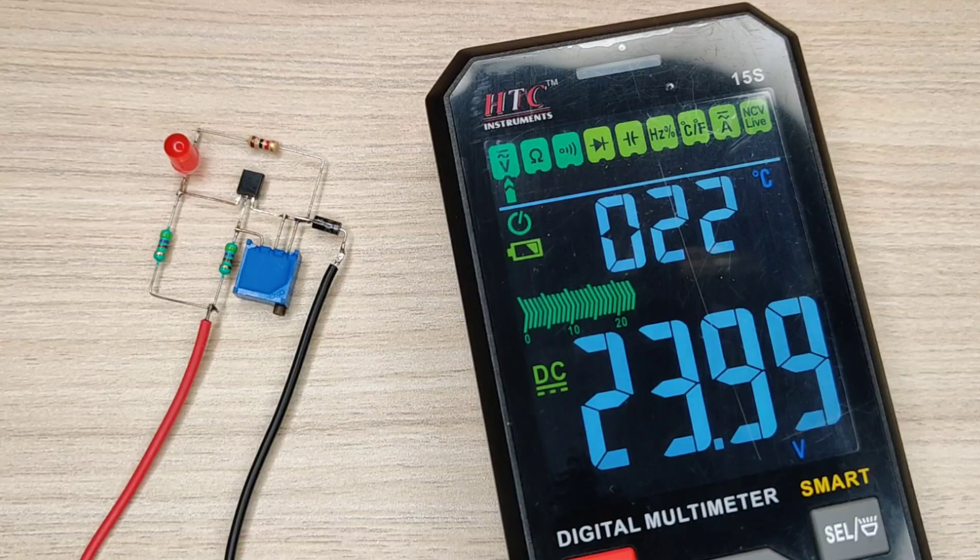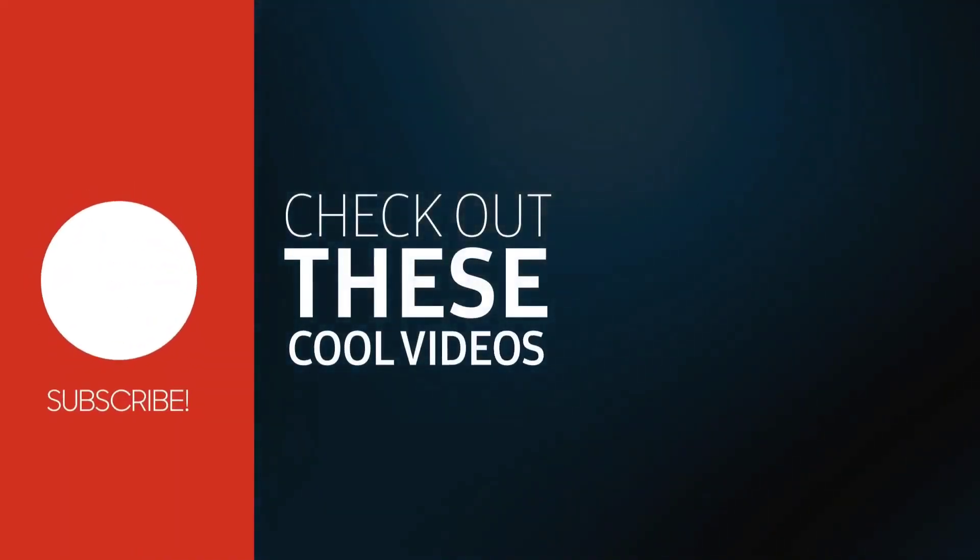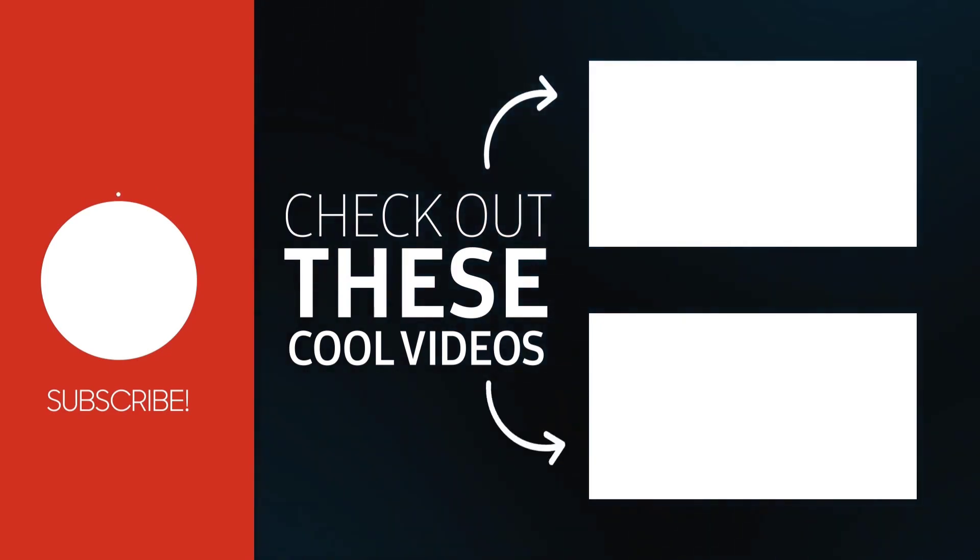For more useful videos, subscribe to the channel. Also check out these recommended videos. Thanks for watching.